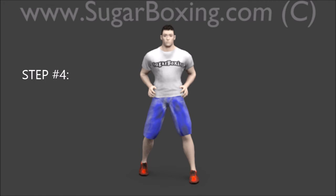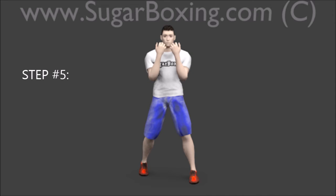Step 4: Put hands high. Step 5: Lean your upper body forward at the chest while keeping the butt right under it.